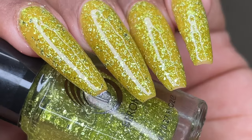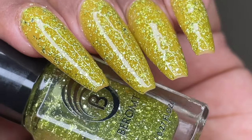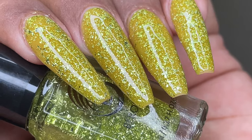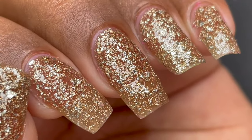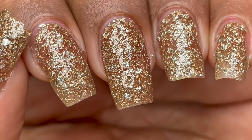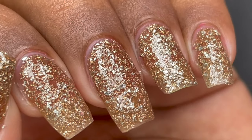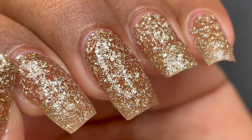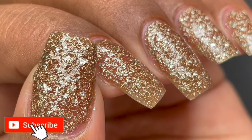Hello and welcome back to another video. In today's video we are going to talk about Baroms' new collection called Crushed Metallic Foils. Before we start, if you are new here, welcome to my channel. I post videos on nail art, nail extensions, nail product reviews — anything and everything related to nails — so please consider subscribing. And if you are a subscribed user, welcome back and thank you for tuning in.